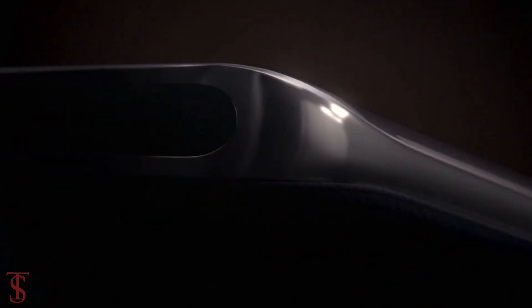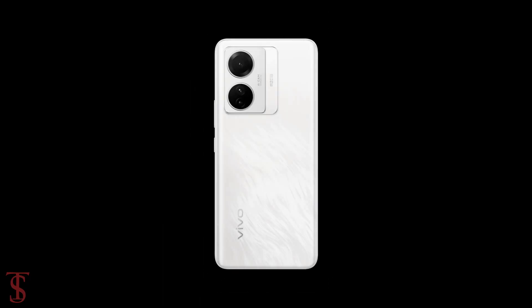Vivo has announced its new smartphone under the S-Series in China called the Vivo S15e, with quite a new design.